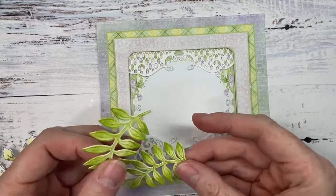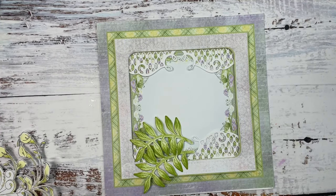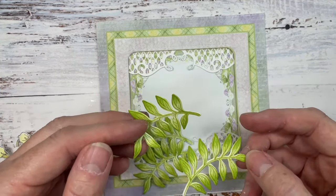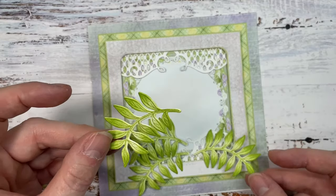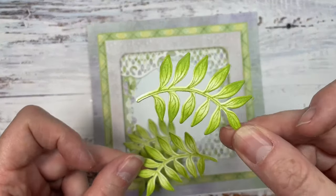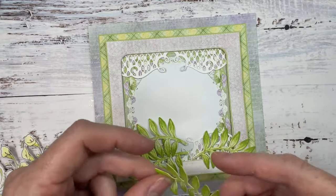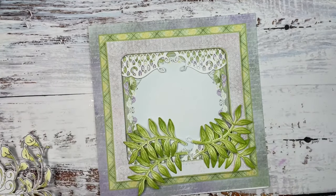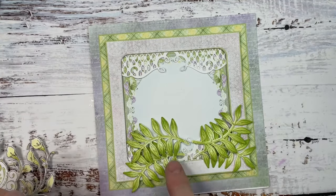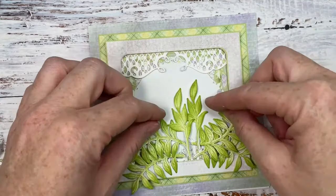Let's layer this up — we're going to put two leaves like so. Just before I went live I realized I didn't have two curving the same way, but that's okay — we can just turn one so it goes up, and then have these two like so. We can make it work, and then we'll place the swans over them, coming over a little bit more like so.